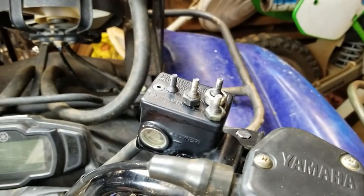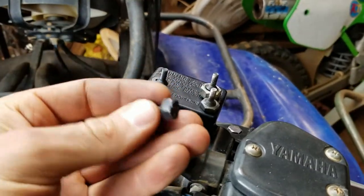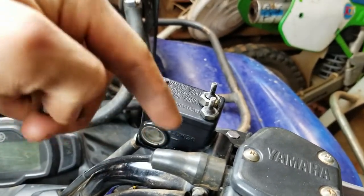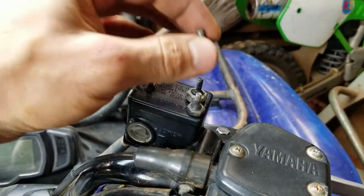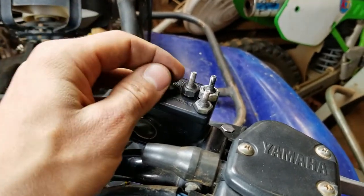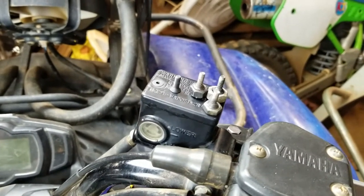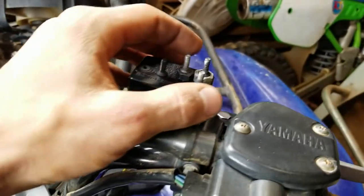We got them all out except for one. This is the replacement screw. We just took the old ones with the nut on there to the hardware store and matched them up — they were a perfect match. I'll post the exact screw size and thread pitch in the description. Pretty sure it was 0.7 or 0.75 thread pitch — they're metric. Just take the old one with you.